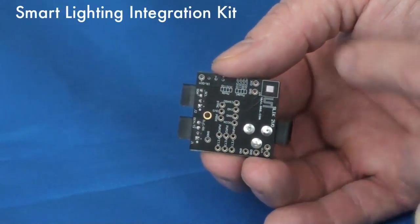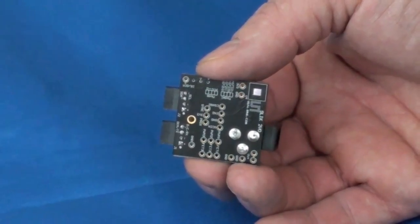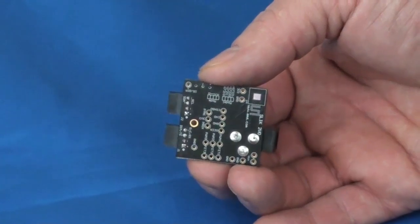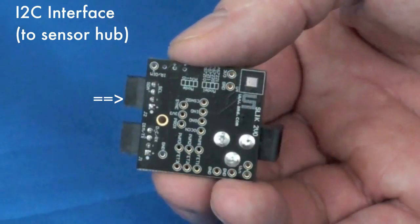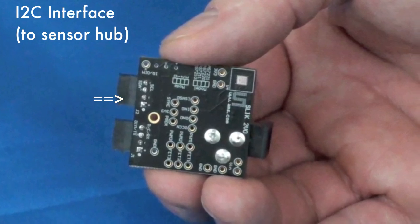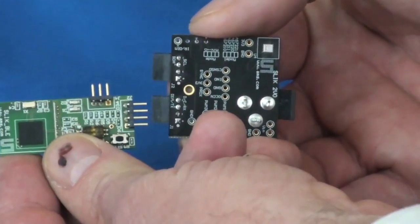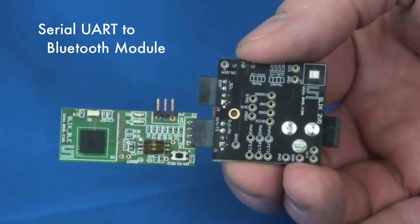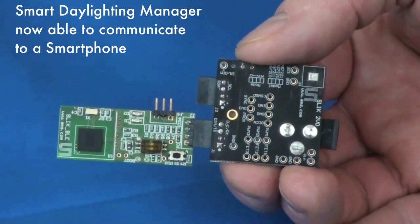Let's see what the smart lighting integration kit looks like. In the upper right corner of the circuit board, there is a small silver rectangle — that is the actual AS7221 daylighting manager device soldered onto the circuit board. Shown in the upper left is a connector that interfaces to an I2C master and provides expansion to a sensor hub, which might allow a fire sensor or carbon monoxide sensor to be integrated into the system. The connector on the lower left is for a serial UART, which enables connection to a reference Bluetooth module.